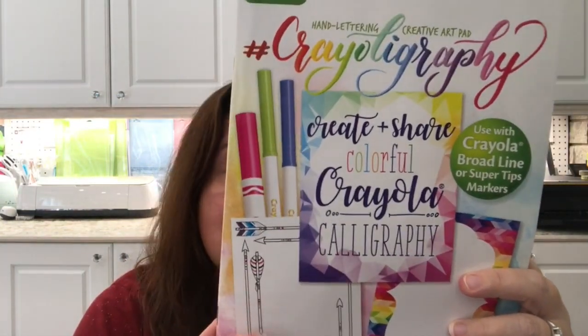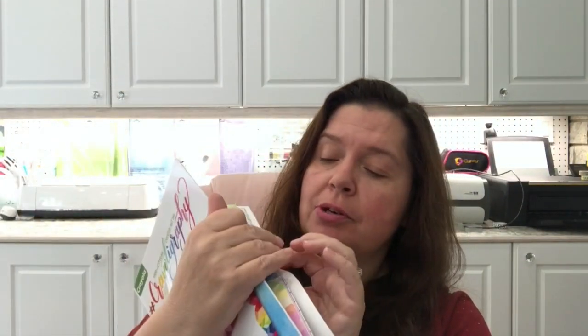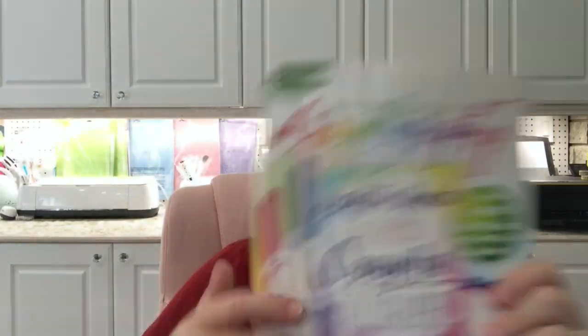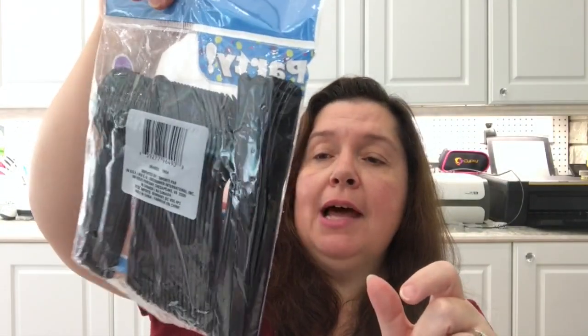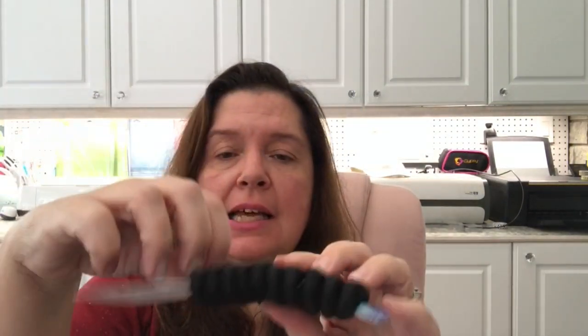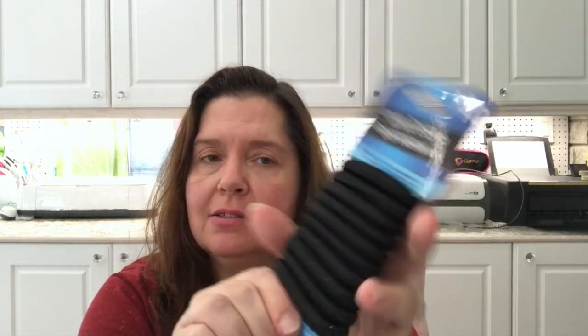I saw the Crayola Crayolography Hand Lettering Creative Art Pad. I've hauled the first book in this series — the one with practice calligraphy pages — and this one also has practice pages, but it's basically pages with pretty frames to create calligraphy artwork. I also picked up some black heavy-duty plastic utensils — handy for Halloween projects or for actually eating with. And I got some black jumbo elastics, though I was thinking of using them in Halloween DIYs rather than for my hair.